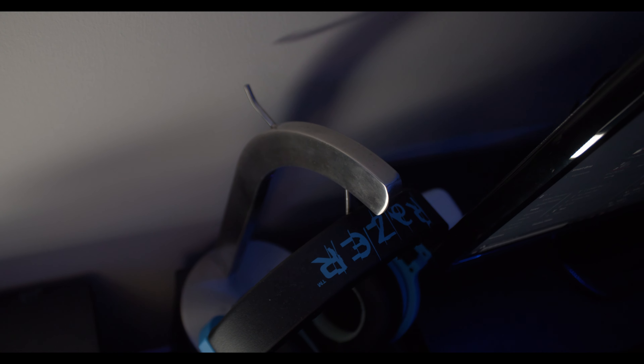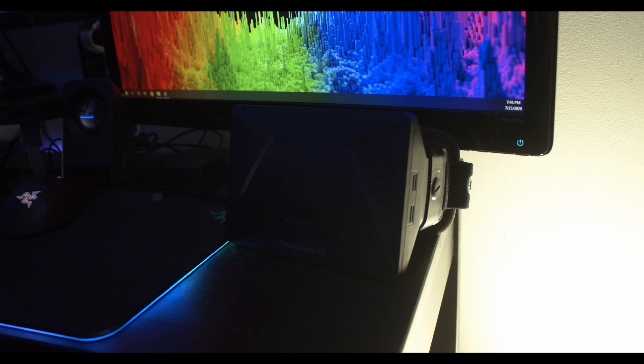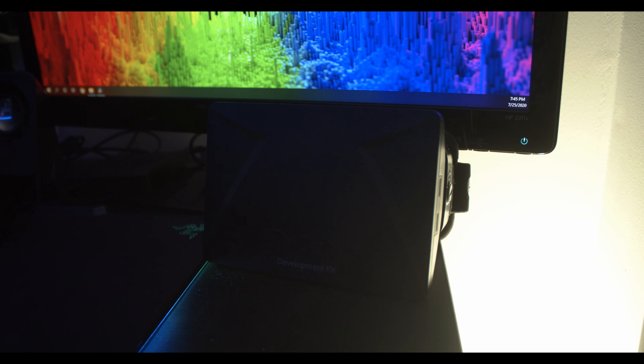I'm using a banana stand to put my headset on — you can't really see it, but smaller things. I have an Anker wireless charger so I can charge my phone while I'm playing games. For speakers, I have a Logitech 2.1 speaker setup, so that's always nice to have. And I have my original Oculus Rift development kit, so I have everything here.